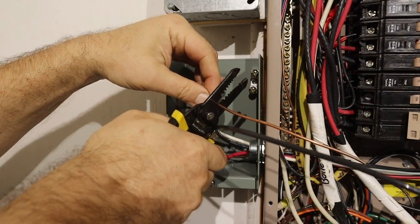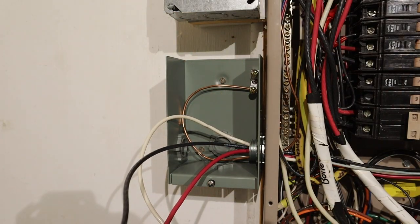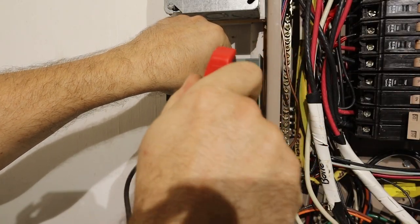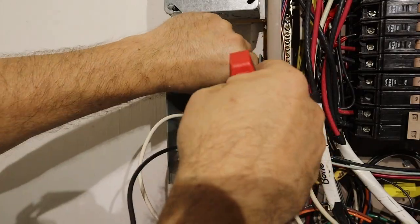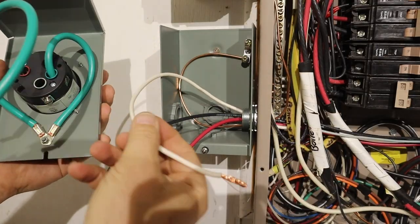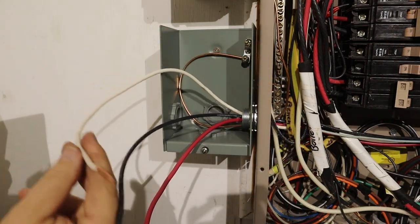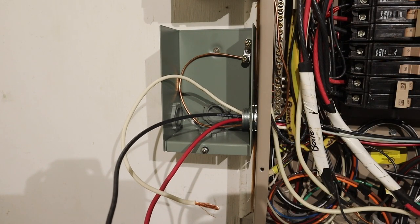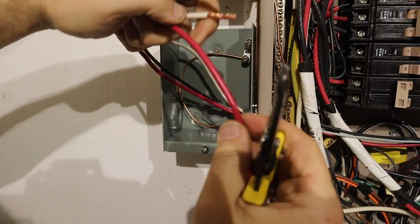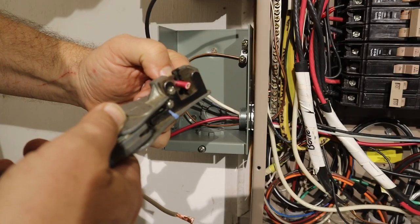Inside the generator input box, I cut the ground wire to length. The ground wire goes to the grounding lug where it's secured by tightening down the screw. I want a little extra wire so I can loop it up nicely in there, but not too much extra. The white conductor looks like it's already about the right length, so I'll just cut the others to match that.